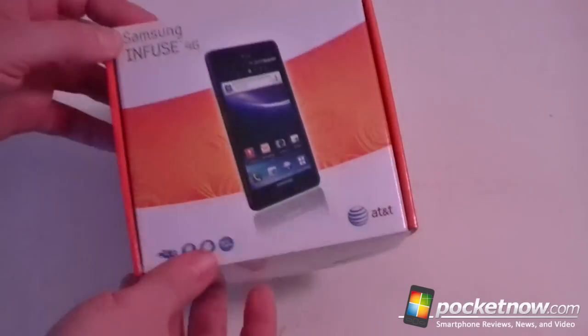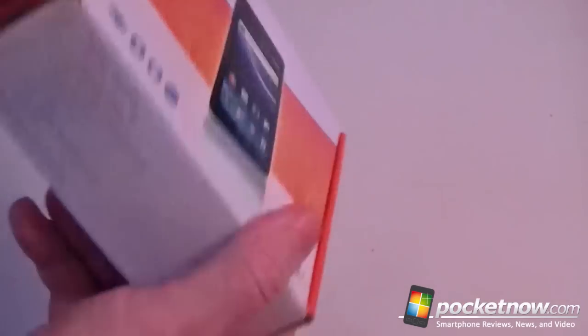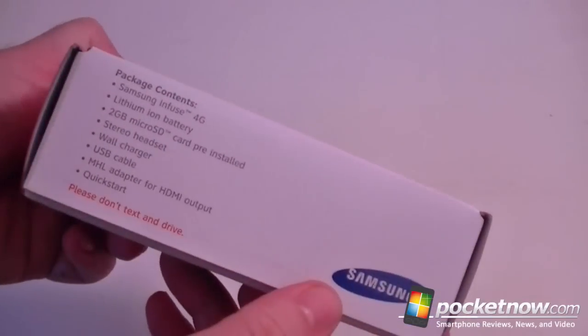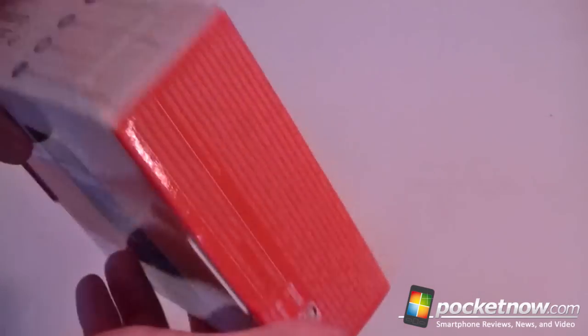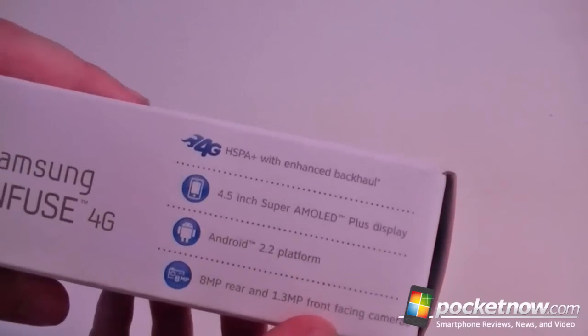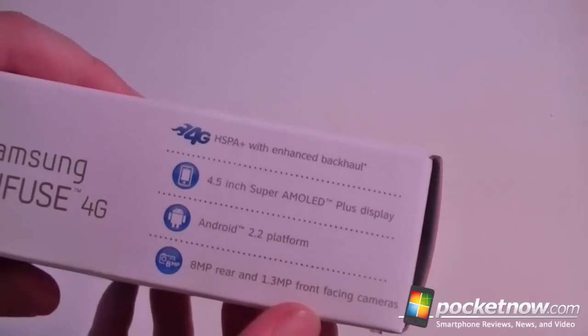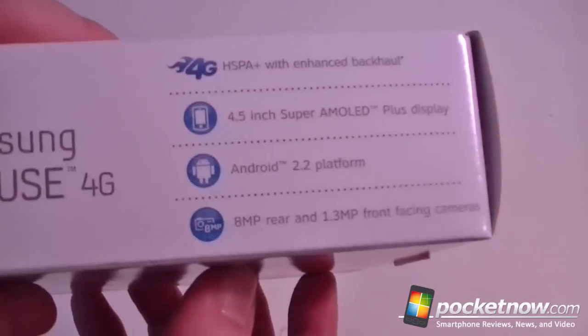All right, so here we go. It's a Samsung Infuse 4G, nice orange box. Got some text over here — it comes with a 2G micro SD card, some other things. And we have HSPA Plus, 4.5 inch AMOLED Plus display, Android 2.2, 8 megapixel camera, 1.3 megapixel front camera.